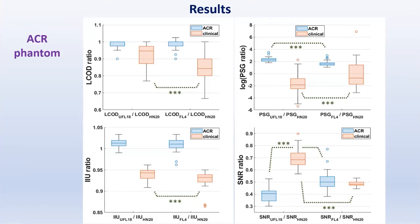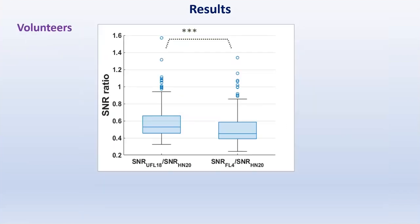Comparisons of ratios of image quality parameters obtained with each flexible coil over those obtained with the diagnostic head and neck coil showed lower ghosting and higher contrast SNR and uniformity with the custom than with the commercial coil setup for the clinical series on the ACR Phantom. Volunteer comparisons confirmed that the UFL18 provided higher SNR, and it was also more spacious and perceived as less claustrophobic than the commercial FL4 coil setup.